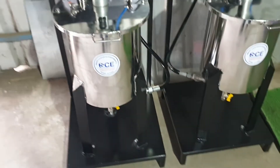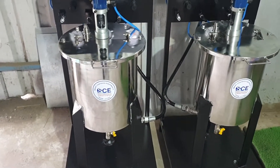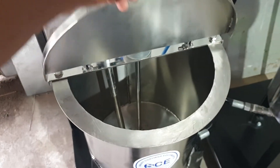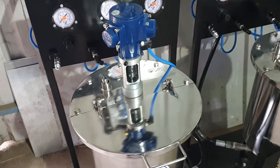Here we have added a 20-litre SS pressure, non-pressurized paint tank. The lid is hop-hop openable type. A pneumatic agitator assembly is provided here.